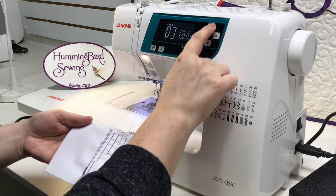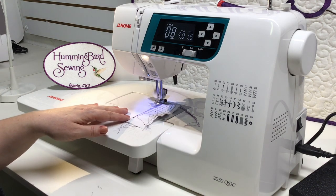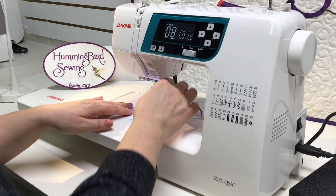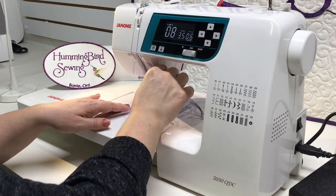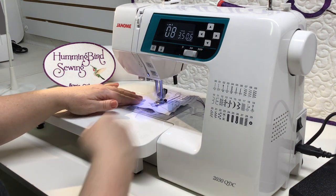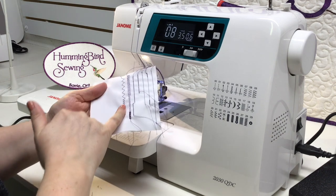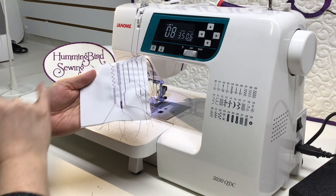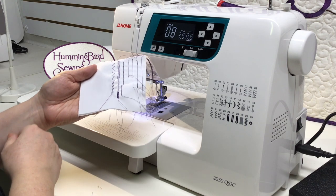Stitch number eight is a very stretchy, very flat zigzag called a three-step zigzag. You also have the option to change the width and length as you wish. The three-step zigzag is very flat and very stretchy — it's fantastic for repairing things like underwear elastic, swimsuit elastic, anything super stretchy where straps or tags need to be altered, replaced, mended, or to create something new.